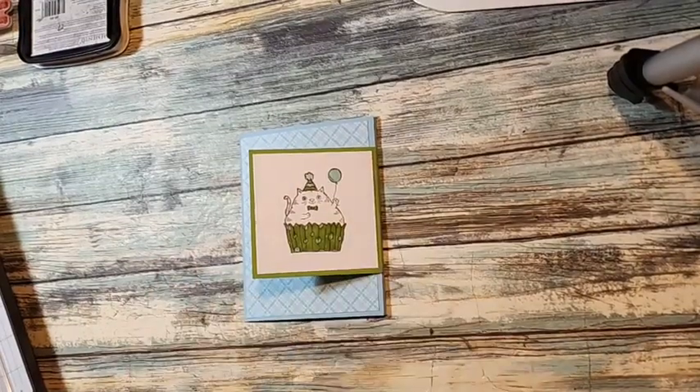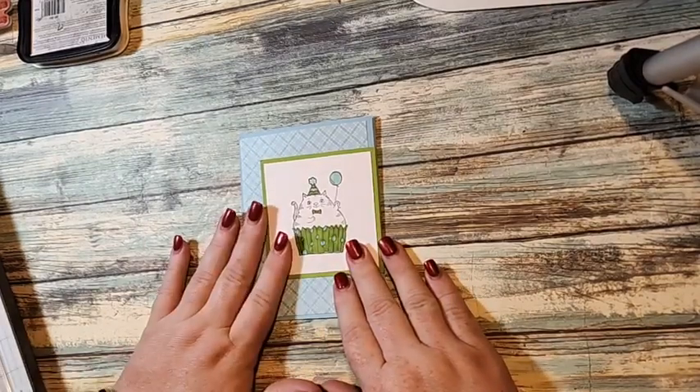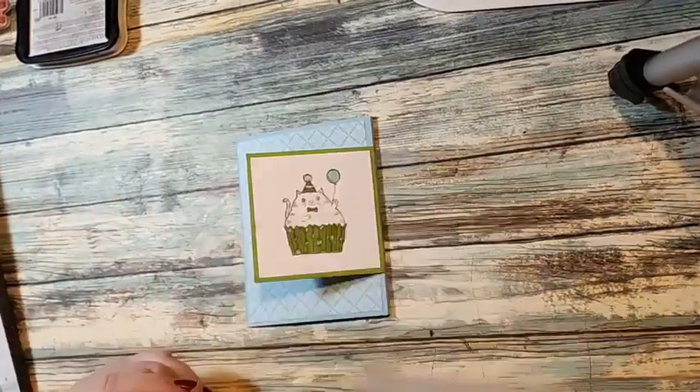If you're watching this through replay on YouTube, I'm Roberta Timmons with Stamp with Roberta at blogspot.com. Today is Fun Fold Wednesday. We're going to be using the Best Day stamp set — I love this birthday set, I've used it a ton.